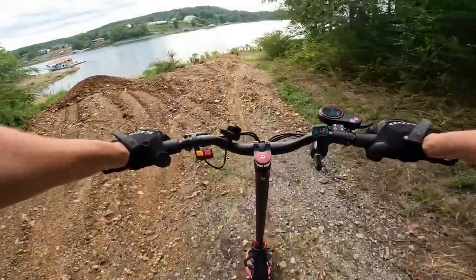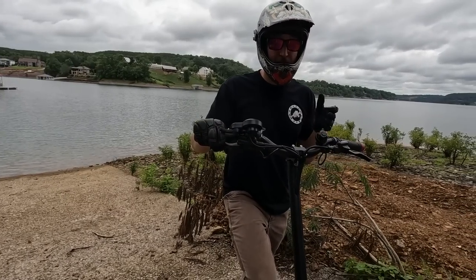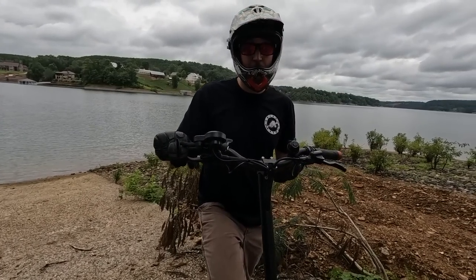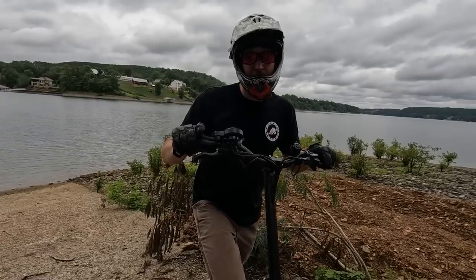I've ridden electric scooters all over the world, and something they don't excel at is off-road capability. Well, I've never been on an off-road all-wheel drive one until this one, and it does pretty good off-road in the uneven stuff.